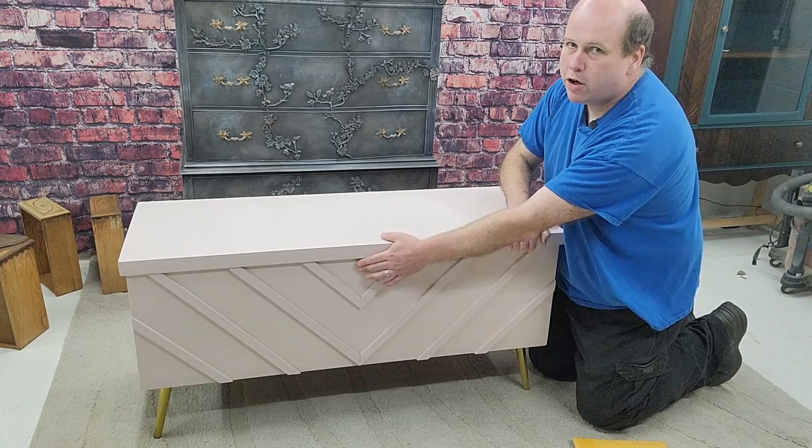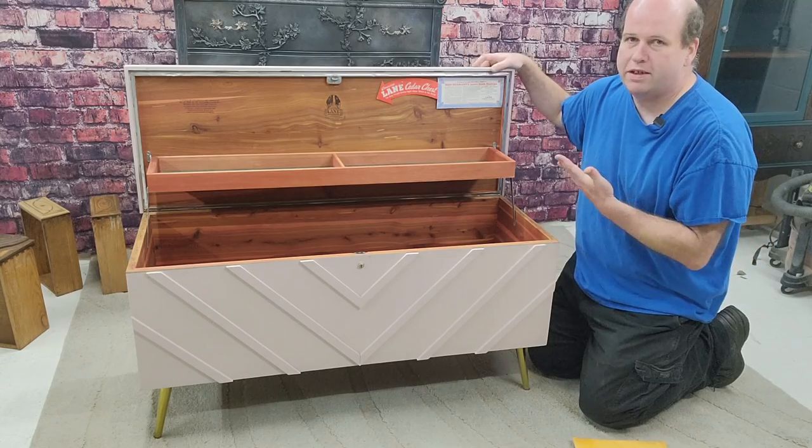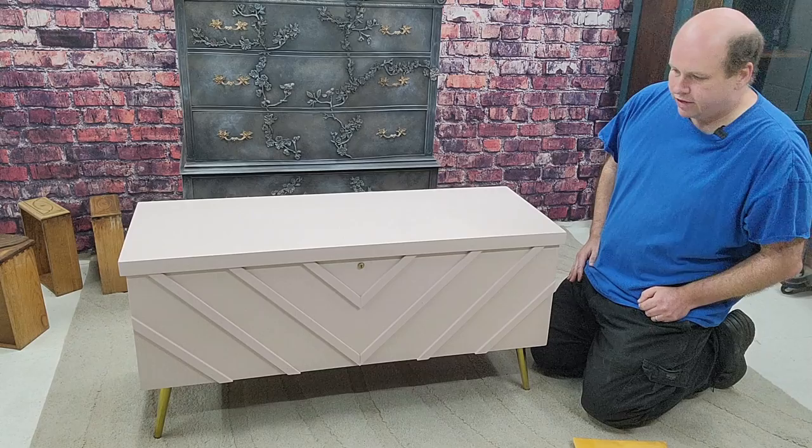So what that means: when you open this chest, what could happen is a child could be playing hide and seek, go inside, close the lid, and now it's locked. There's no way they can get out safely.